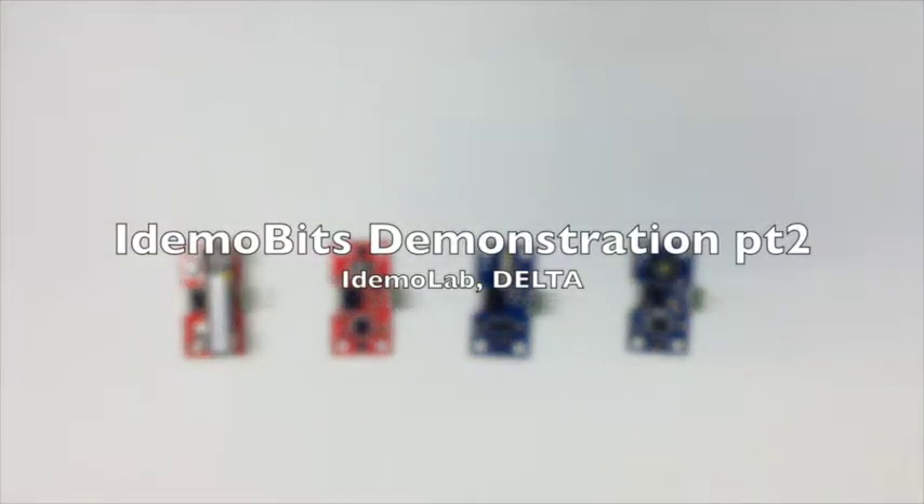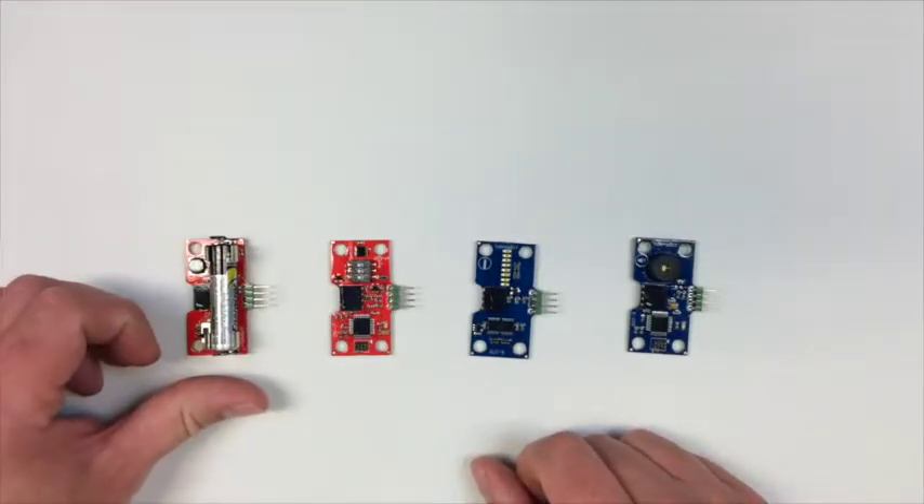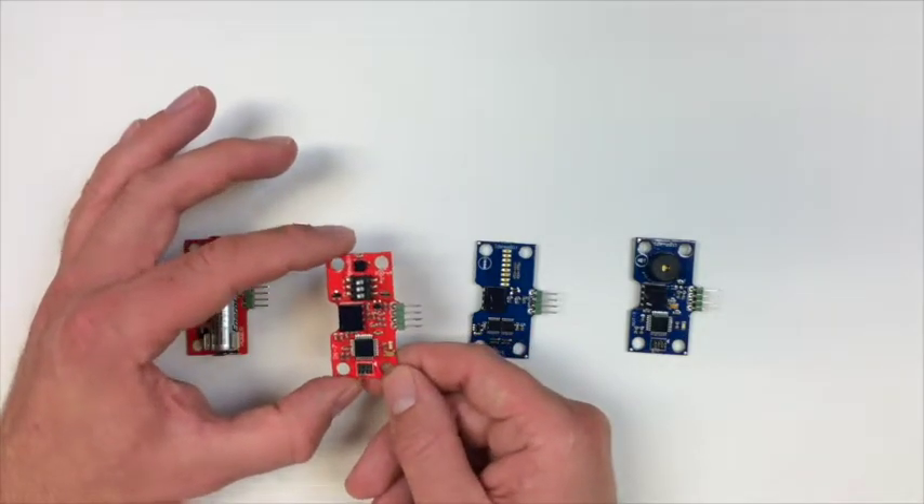Hey everyone and welcome to part 2 of the video demonstrations on how to use the idemo bits. In this demonstration I will show you how to use the accelerometer bit, which is this red one right here.